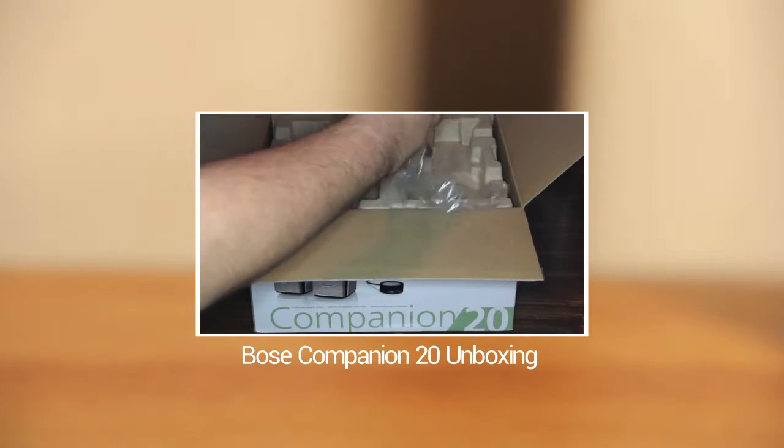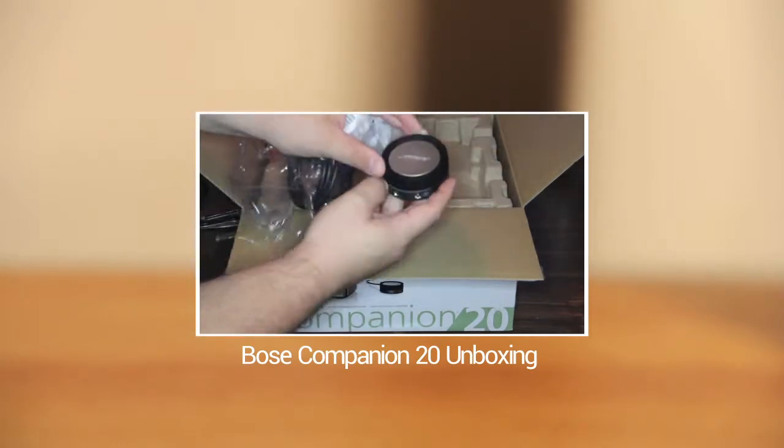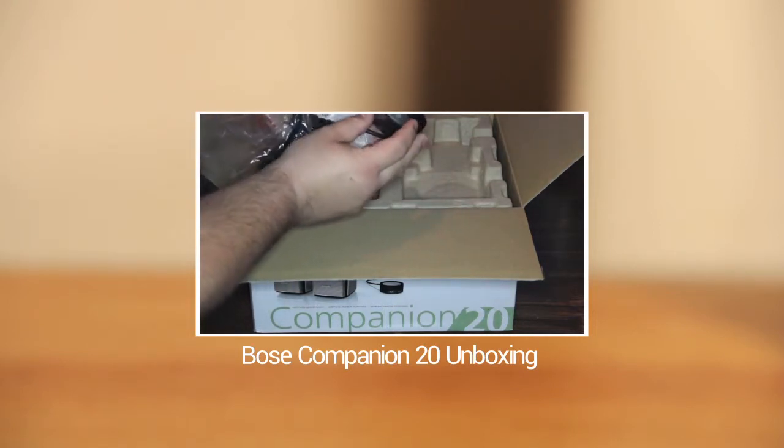And this has been my unboxing of the Zoom H1 Handy Recorder. I want to thank you guys for watching this video — let me know in the comments if I need to do anything differently to change your unboxing experience. Please subscribe and thanks a lot guys.